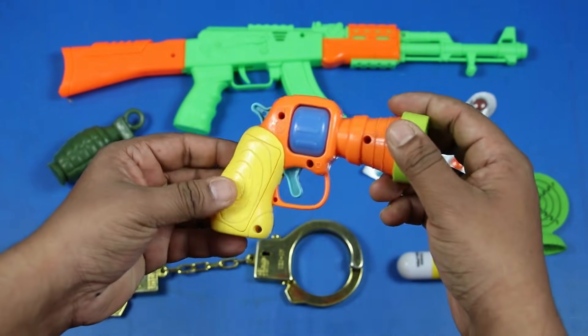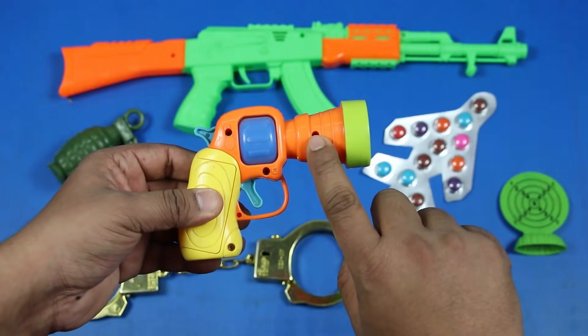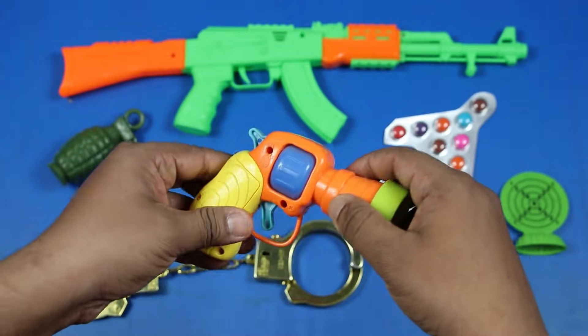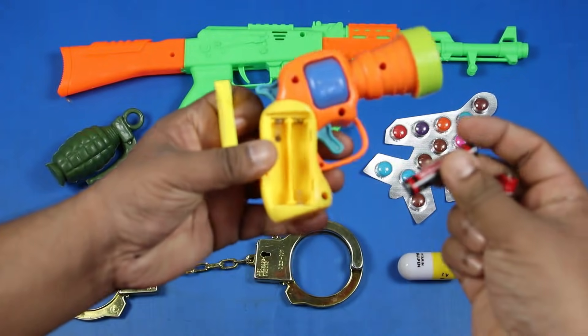Musical Toy Gun — Orange, Green, Blue. Oh Yeah!